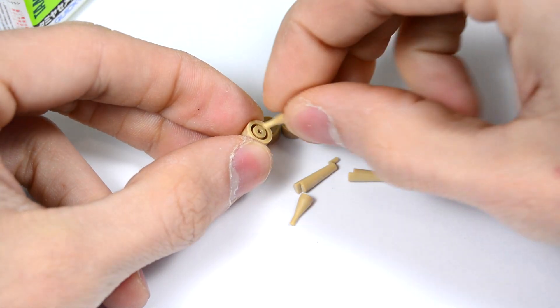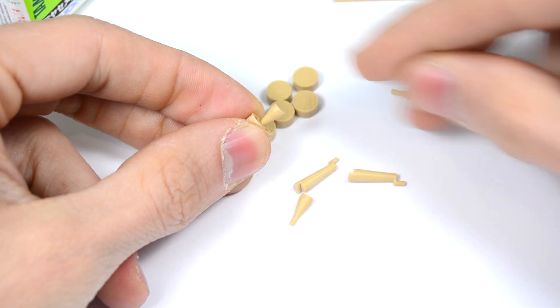For the return rollers we first have to glue the roller to the supports and then glue them on the chassis.